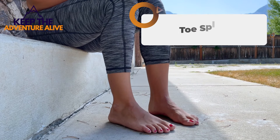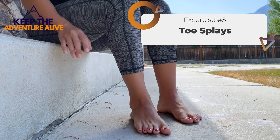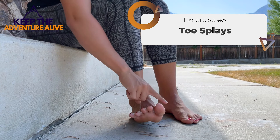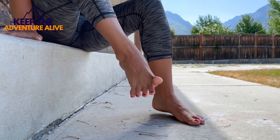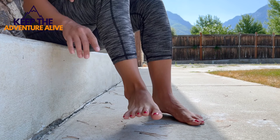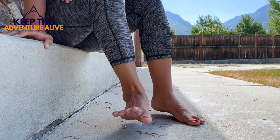This last one is called a toe splay, and you don't need any equipment for this one. All you're going to do is lift your foot up so your toes are off the ground, and then spread your toes as far as you can. Lift straight off the ground and splay them, spread them out as wide as possible. This is going to help with mobility in your foot.